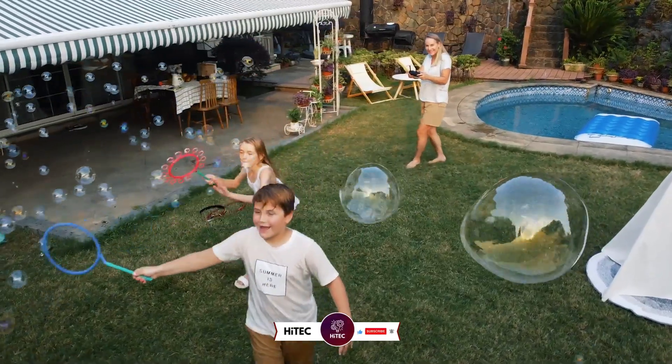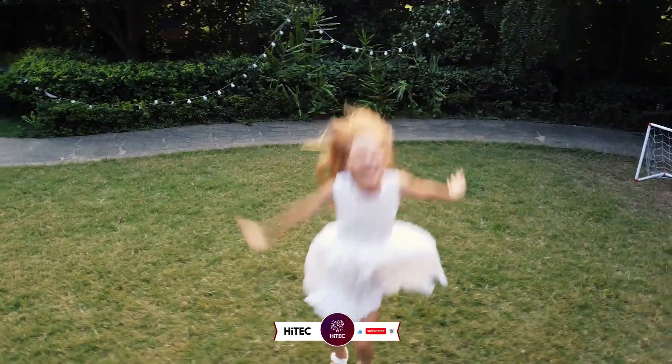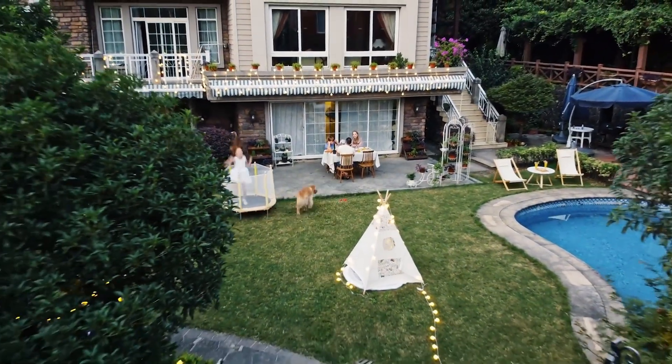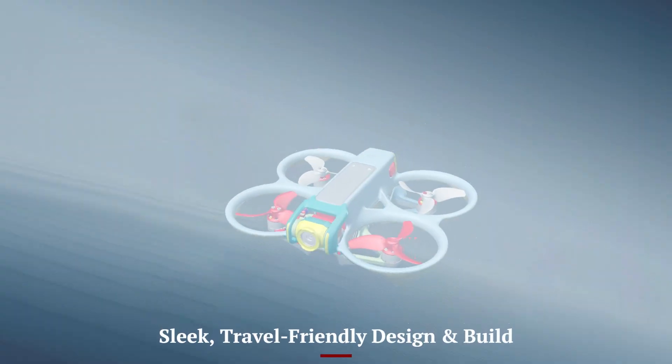If you're new here, don't forget to hit that subscribe button and ring the notification bell so you never miss out on the latest and greatest in the world of technology. Sleek, travel-friendly design and build.